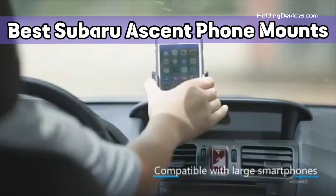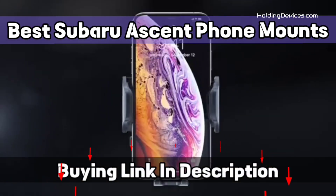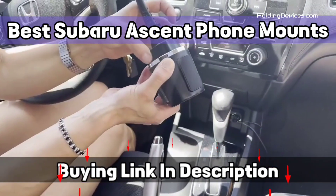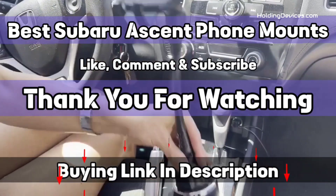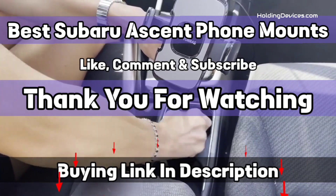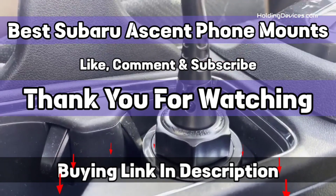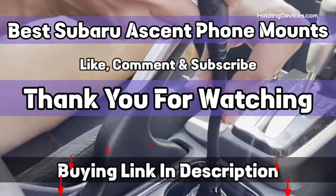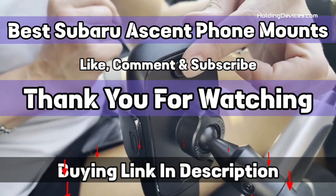These Subaru Ascent phone mounts are designed to provide the optimal viewing angle with their 360-degree swivel ball joint. In this list of best Subaru Ascent phone holders, you'll find all kinds of mounts such as windshield, dashboard, air vent, and cup phone mounts so you can choose according to your need. The design of these holders is specifically made for Subaru Ascent, ensuring fitment. We have specially requested HoldingDevices.com for providing truly compatible, durable, and budget-friendly phone holders for Ascent owners. If you found one mount for your Subaru Ascent, give us a like and subscribe to our channel.